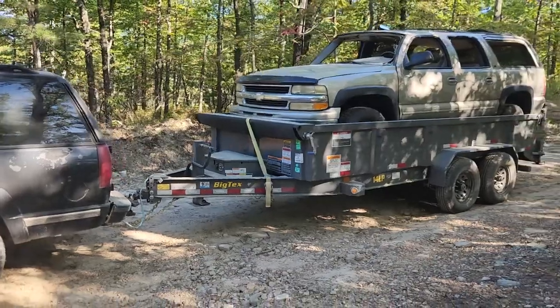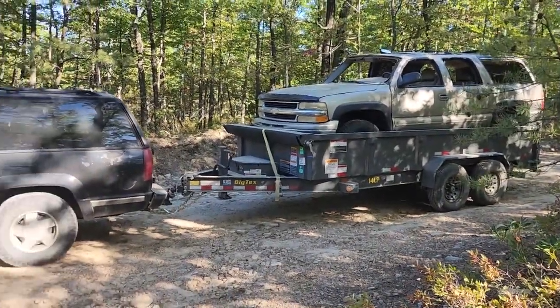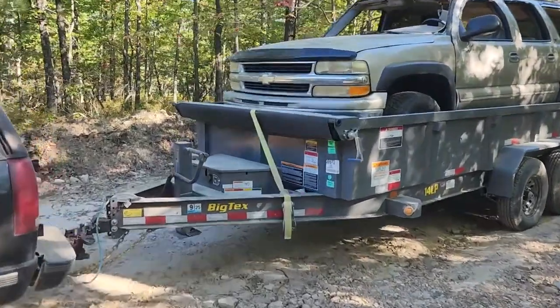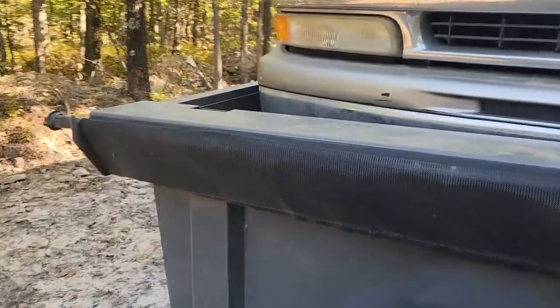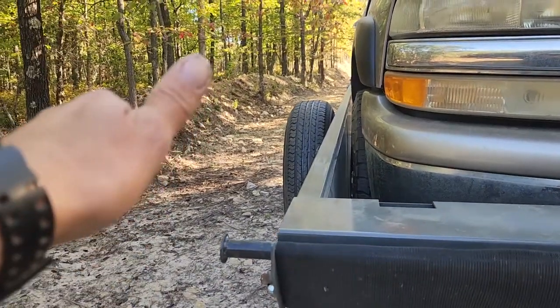Highly recommend: if you get a dump trailer, get a 16-foot dump trailer. You can fit Suburbans, trucks, whatever in there. You're only gonna have a couple inches on either side though — it's a tight fit. A couple inches on that side and a couple inches on this side, so be careful. See y'all.